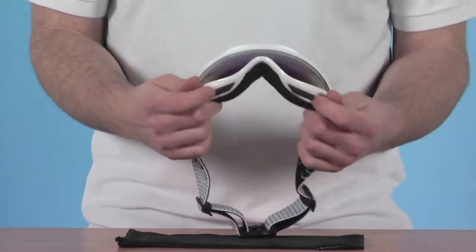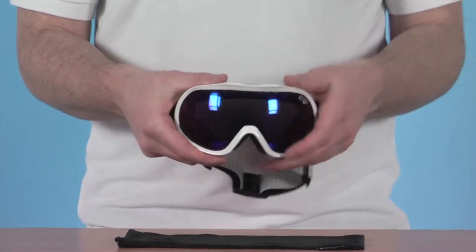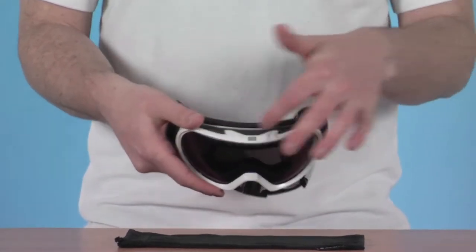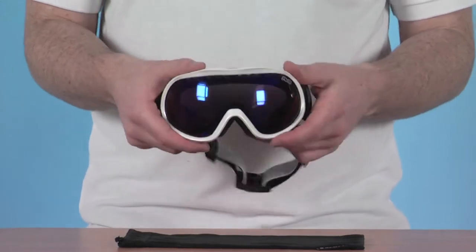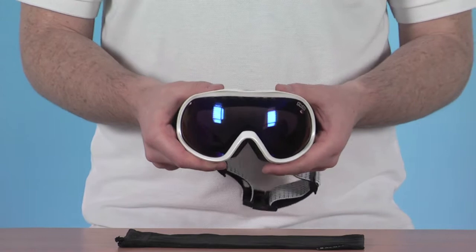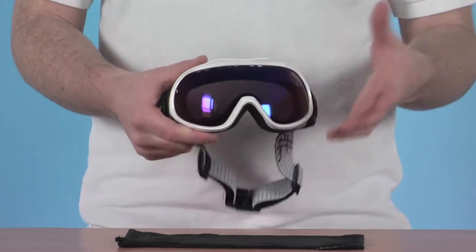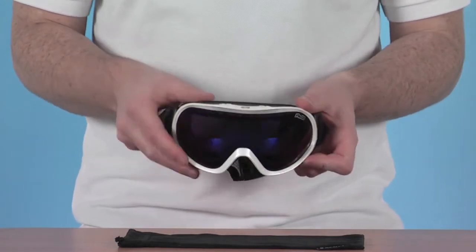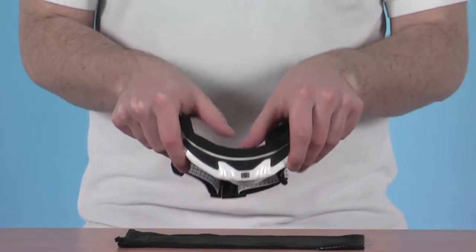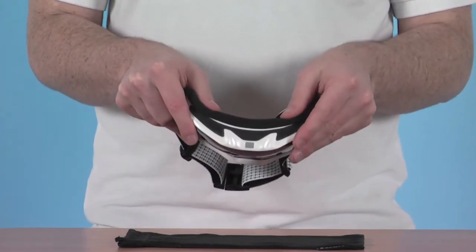There's great ventilation as well — a couple of vents towards the base of the frame, a couple of dots towards the top of the lens, and some at the very top of the frame. This really maximises the airflow through the goggle, completely eliminating any fogging and condensation. The dual lens system also helps eliminate any fogging. There's also a nice soft foamy sponge around the eyes, making it comfortable against the face.